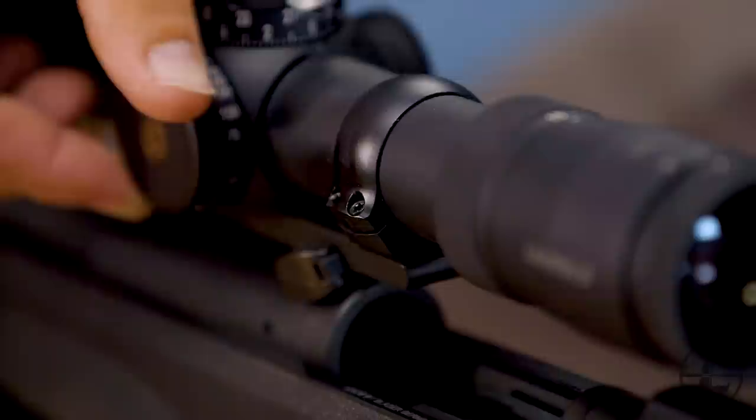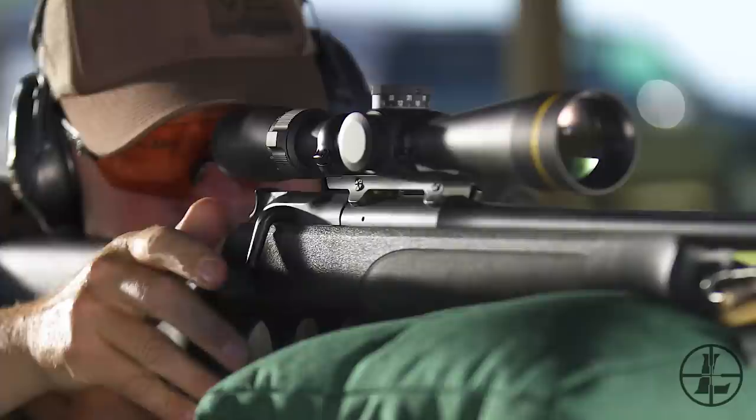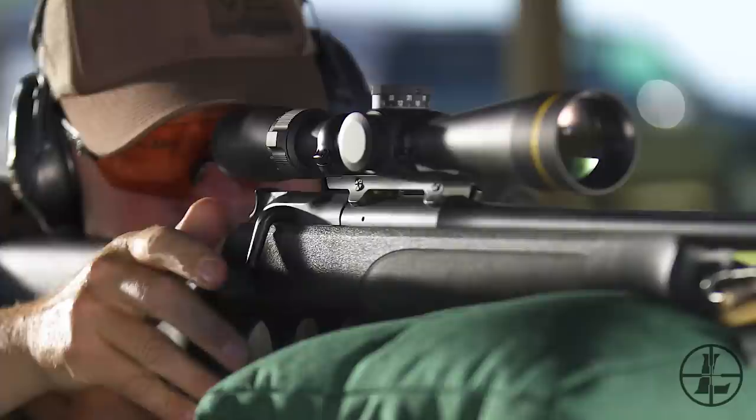This is great if you're riding ATV, using horses, or simply walking through the woods. With the VX5 HD 3-15, you also have a parallax adjustment on the left side of the scope. This allows you to dial your reticle onto the same plane as your target, so if you don't have perfect head positioning and your crosshairs are on the target, you're going to make a good hit.